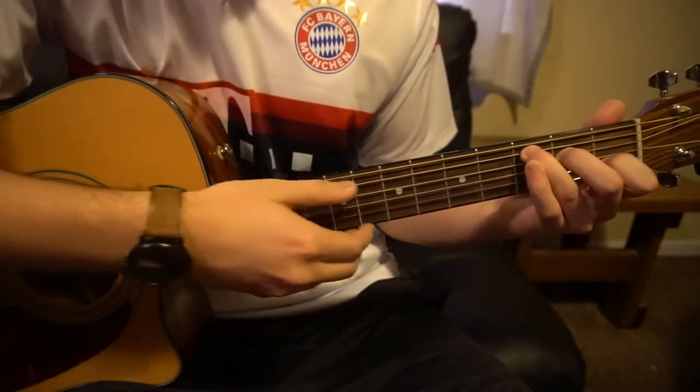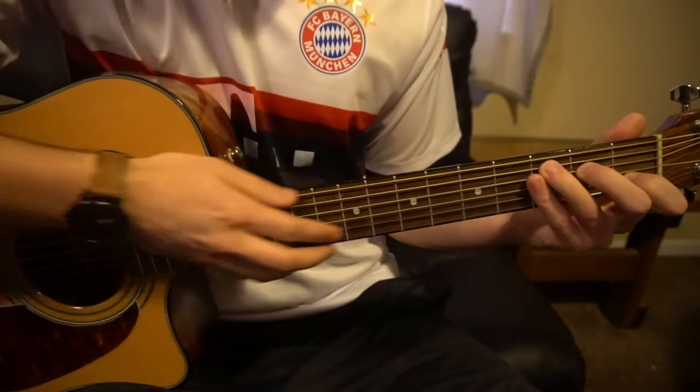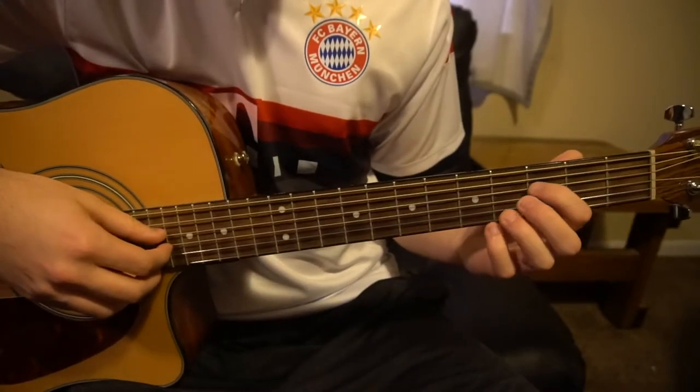And that's how you play the verse — it's pretty straightforward. Like I said, the tough part is that finger picking. So now this is a little more advanced, and this is the chorus.